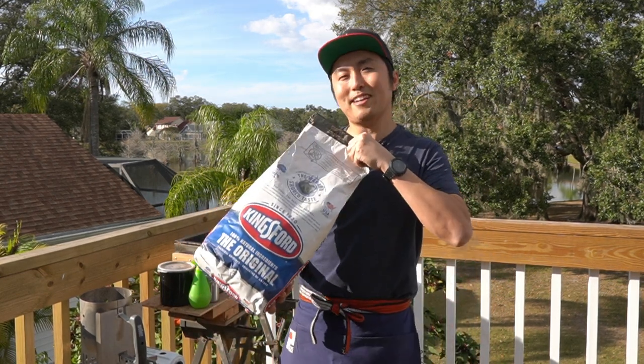Hey Yaki Gang, Yakitori Guy here. The best yakitori you can make is using Binchotan charcoal, but what if all you have access to is charcoal briquettes? Can you make yakitori with charcoal briquettes? Let's find out.